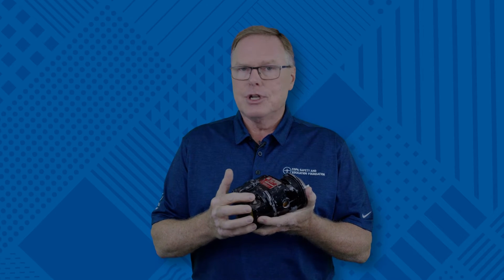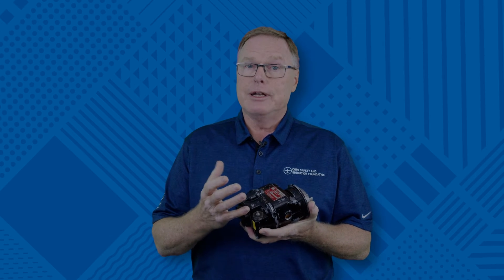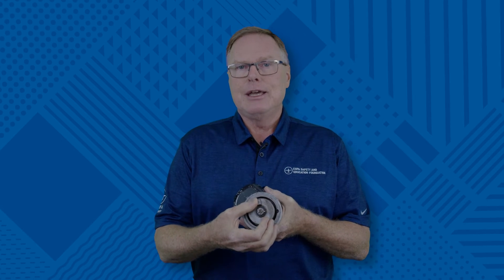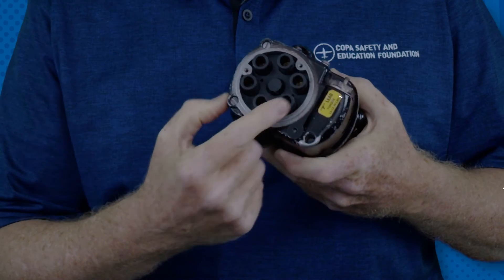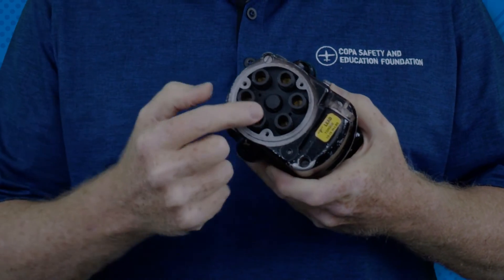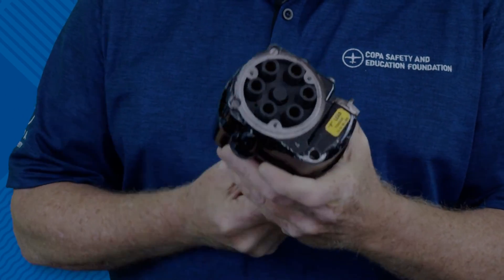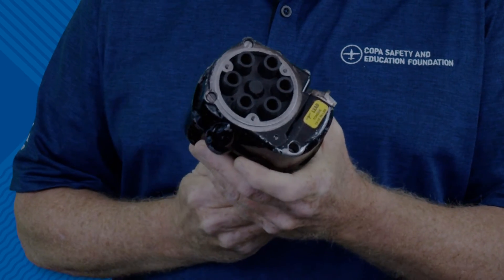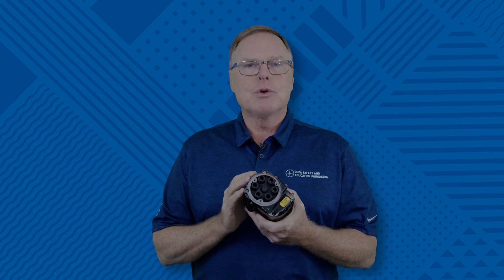So if the P-lead is not grounded for any number of reasons — broken P-lead wire, switch not switched off, any of those things — the mag can be what we'll call hot. So if you rotate the propeller, the impulse coupling is doing its thing, and the business end is here. We have one spark plug wire connected to each of these six posts, and we fire in order going around. So every time the impulse coupling releases, a spark plug is possibly firing.